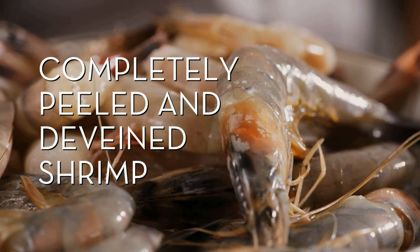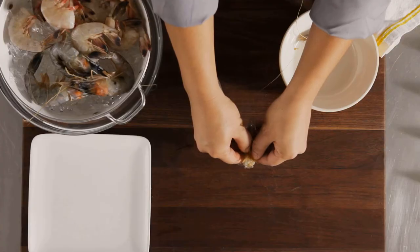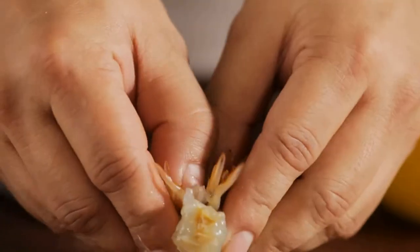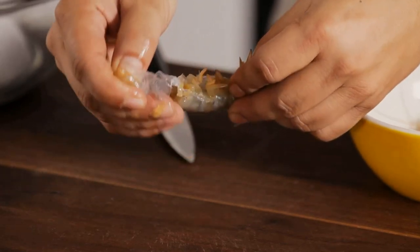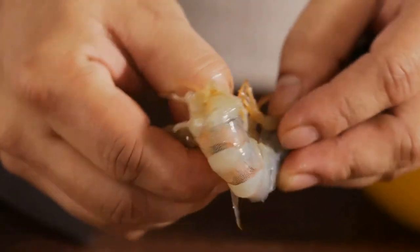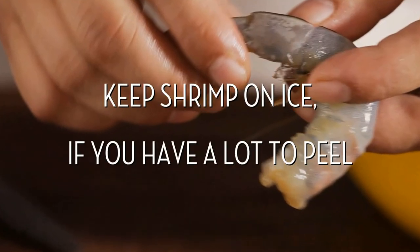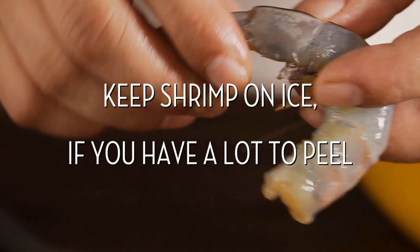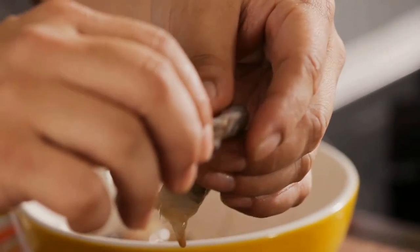Completely peeled and de-veined shrimp: if the head is still attached, gently twist to remove it. Then go underneath where the legs are attached and dig your thumb under the shell to release. Next, remove the tail with a gentle tug.